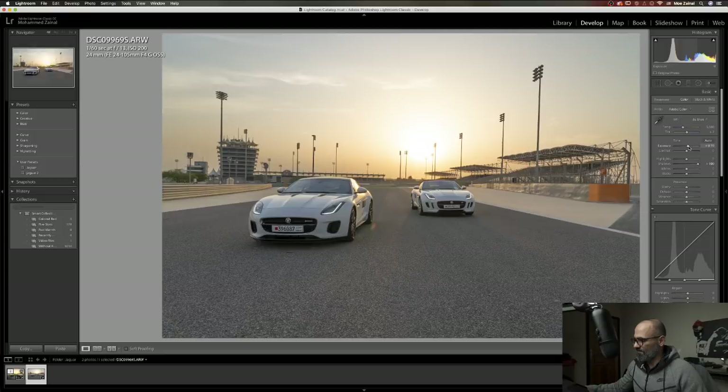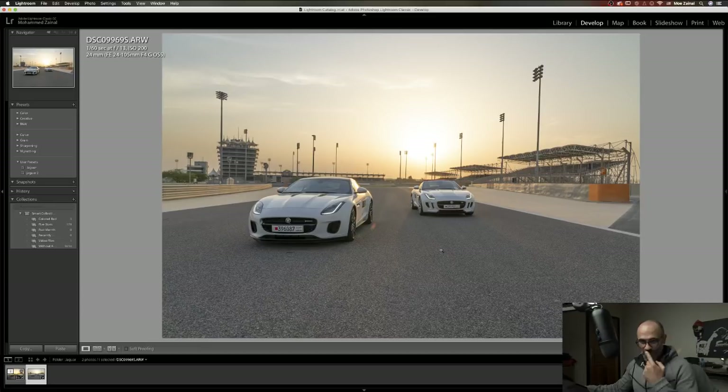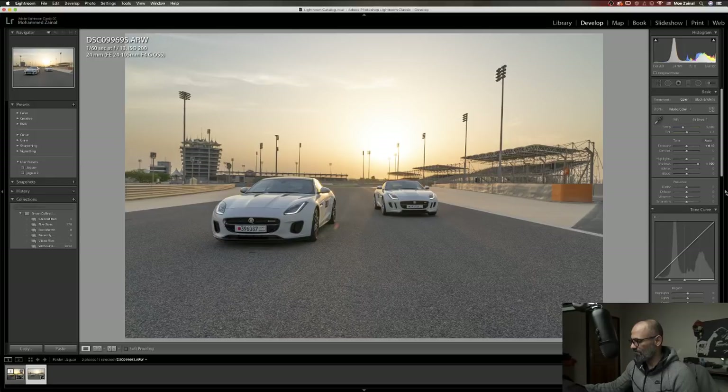Always ensure that you look at your metering mode and the readings on the camera before clicking, because if you rely on your camera screen and you think it's exposed right, you need to make sure how bright the screen is — because it affects your decisions.